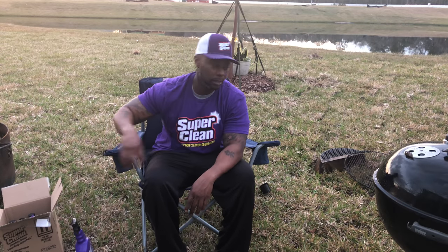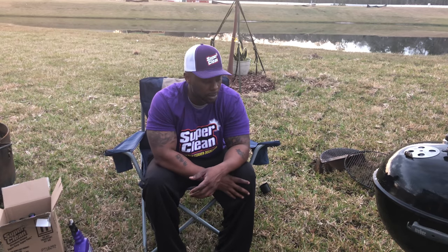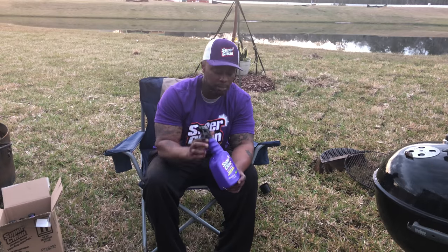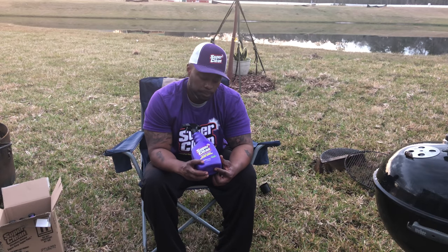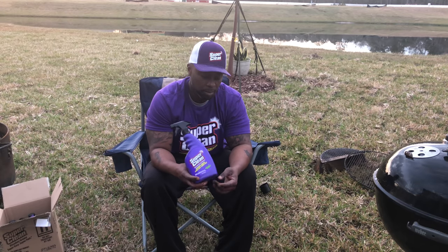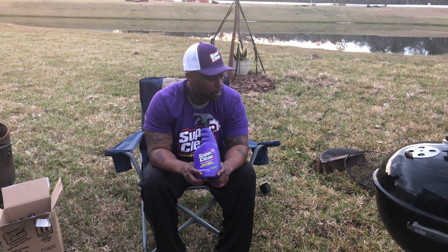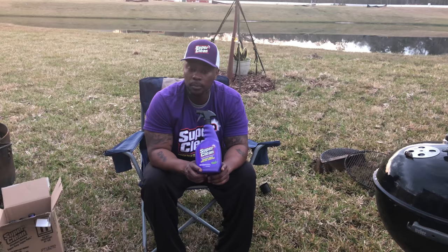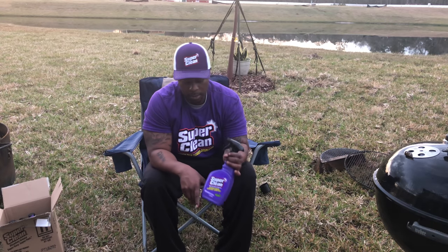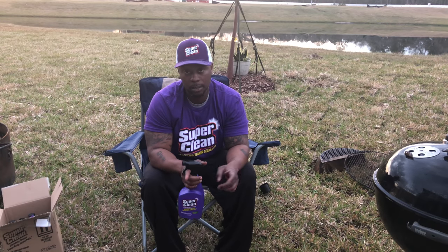It's gonna take me a couple of passes to fully clean it just because it's been sitting up so long, but I took one of my toughest projects to test it out. They say it's at least 10 times better than the next cleaning product — maybe the orange stuff or Simple Green, I don't know. What I do know is this stuff worked, and I know how hard it is to clean these grills. Super Clean, y'all definitely got my thumbs up.